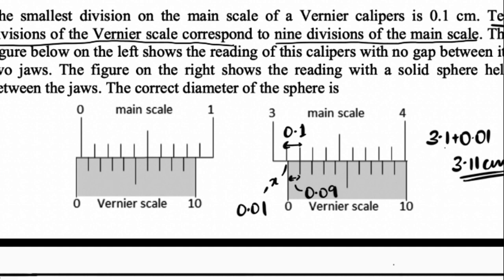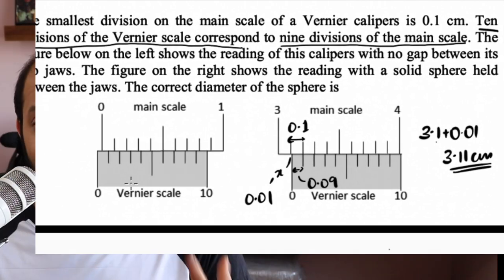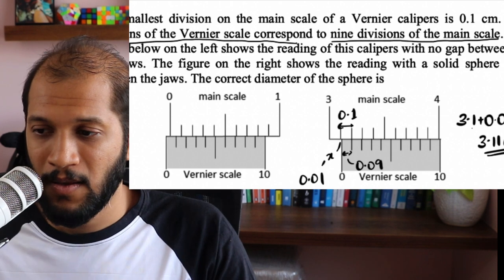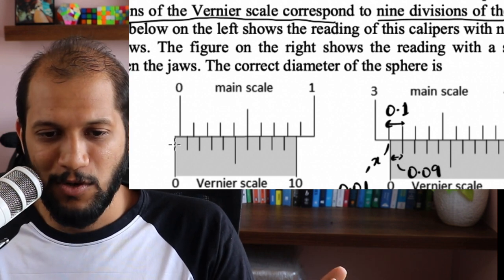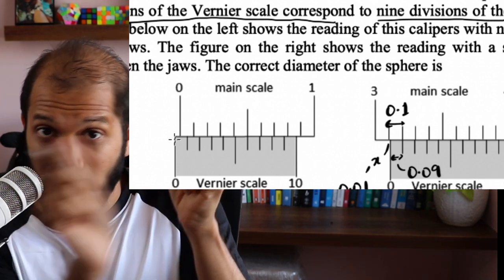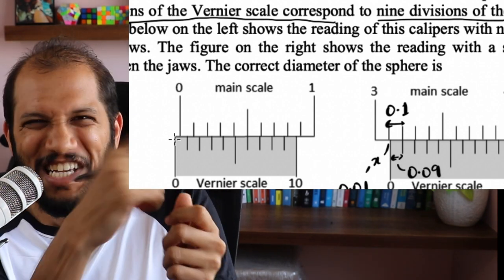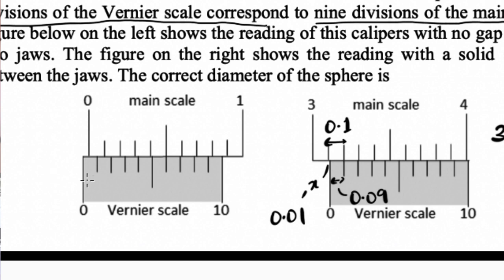The first thing I want us to think about logically: because the zero is not coinciding, would our actual answer be more than our reading, or less than it? Try to answer this yourself without any formula. Here's how I think about it. Because my zero is not coinciding, I ask myself — if I had to make it coincide without moving the Vernier, how would I correct it? I would repaint the markings — shift the whole thing slightly to the right.